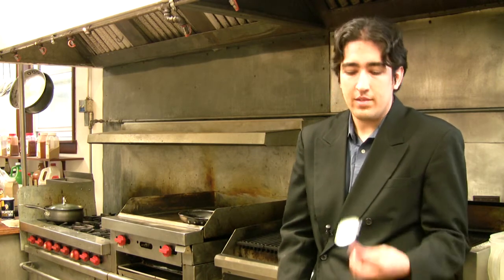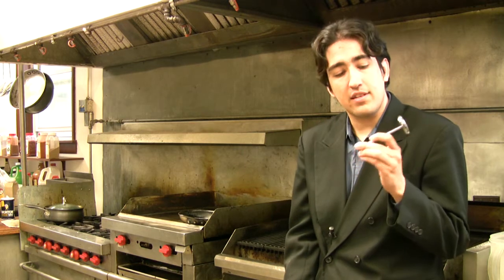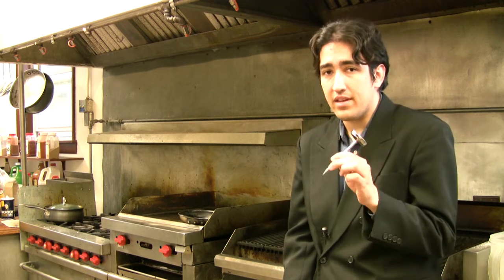Now, I don't presume to take anything away from those passionate chefs who prefer to cook on nothing but a whim and a spatula, but for those of us whose senses aren't quite yet that attuned, sometimes it helps to have a little help in the form of a meat thermometer that can tell us the temperature at the exact center of the meat.